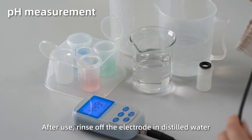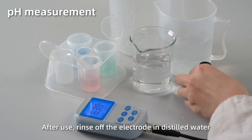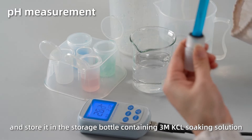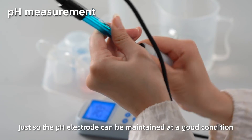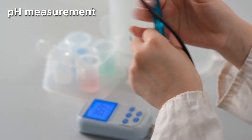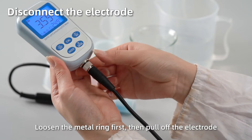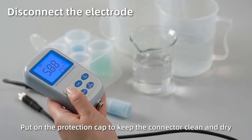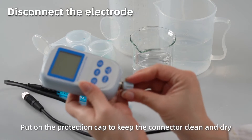After use, rinse off the electrode in distilled water and place it in the storage bottle containing 3M KCl soaking solution, so the pH sensor can be maintained at a good condition. Disconnect the electrode: loosen the metal ring first, then pull off the electrode. Short press off button to power off. Close on the protection cap to keep the connector clean and dry.